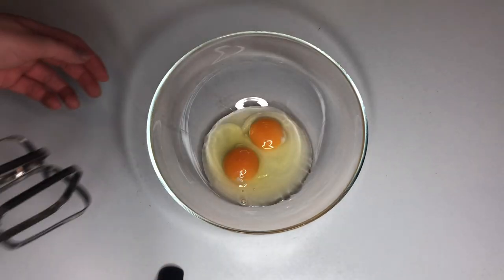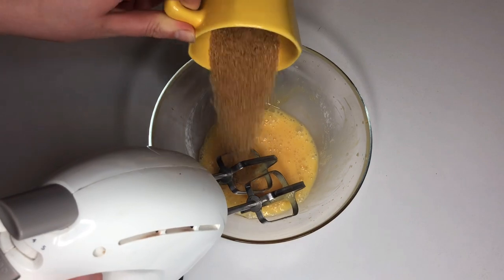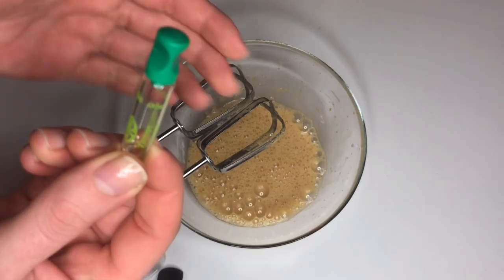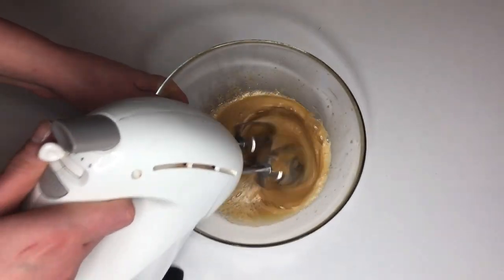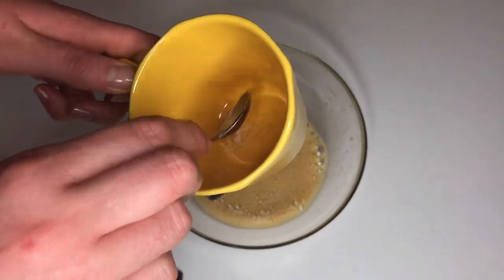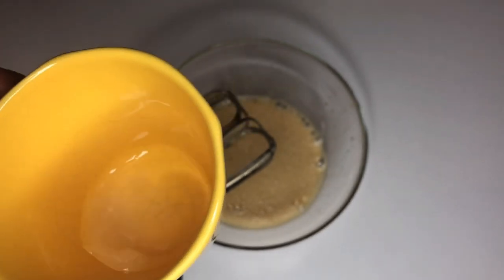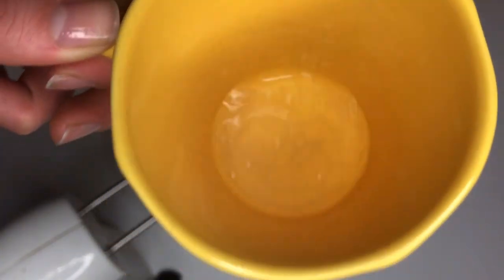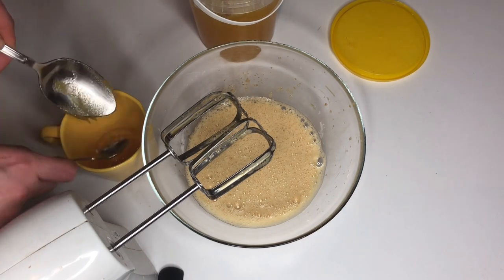Start by mixing the 2 eggs with a mixer or with a fork. Add in the sugar of your choice and mix some more. Add in the citrus essence plus a few drops of olive oil and mix some more. Put just a tiny pinch of baking soda into a cup and add a couple of lemon juice spoons to get this reaction that creates a nice base for the honey. Now add the honey to the newly created base and give it a good stir.